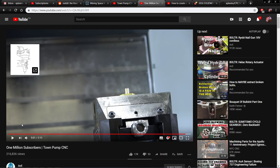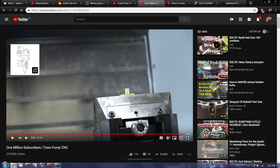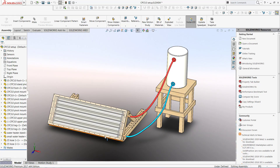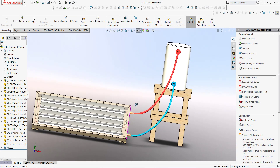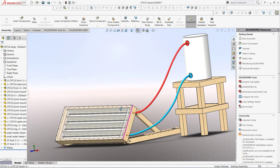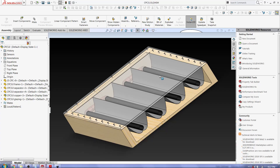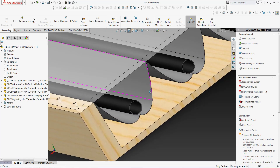Hello, this is a video for AVE's Town Pump CNC project. What I want to make is a solar collector for hot water, and the parts that I need made are these funky looking reflectors.